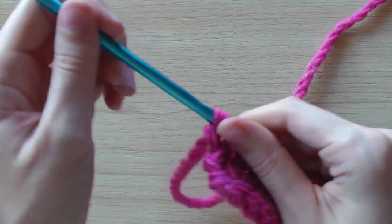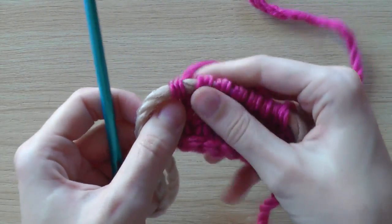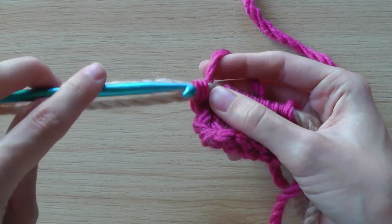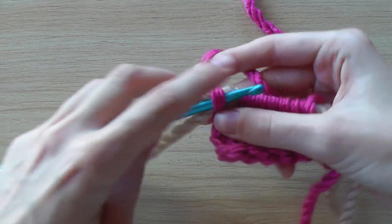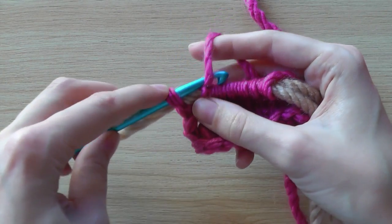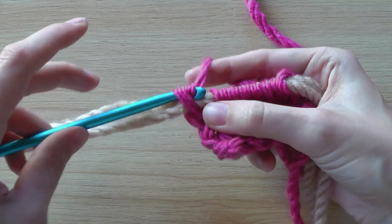Now I will show you the other way around — the normal knit stitch and the normal purl stitch. For the normal knit stitch, you also go through the stitch, but you don't grab the yarn from above; you grab it from under, so under the yarn.